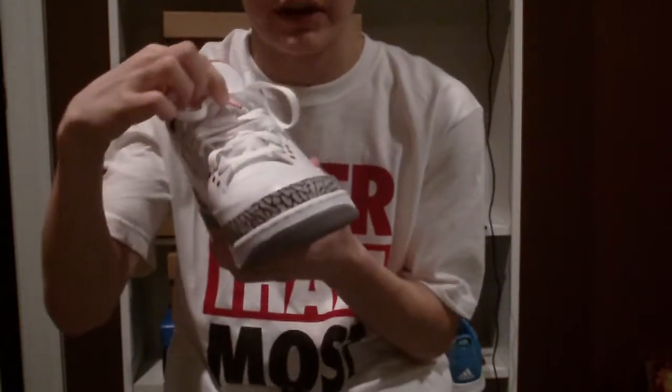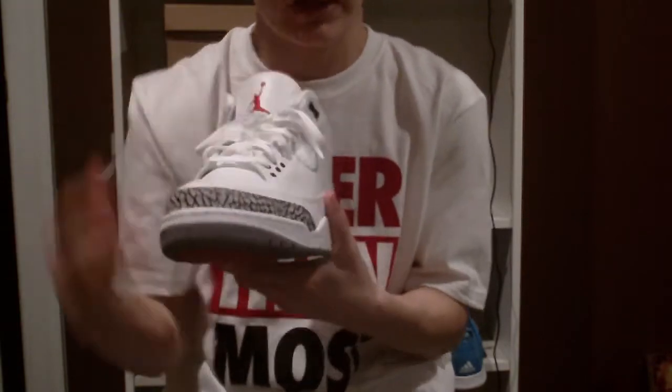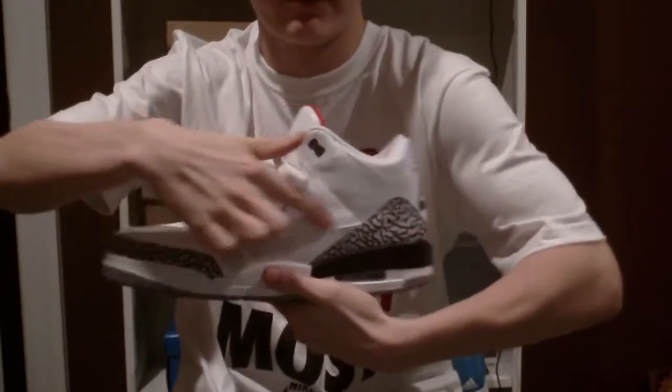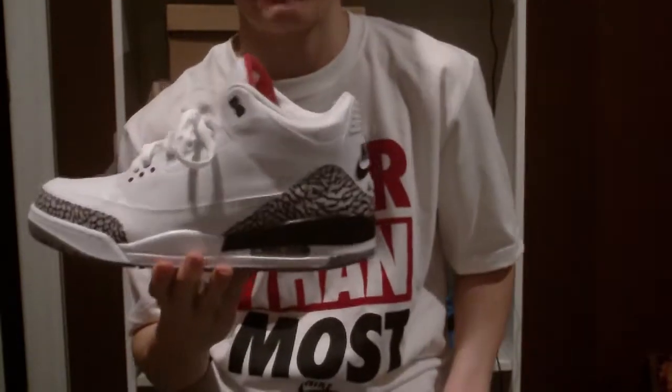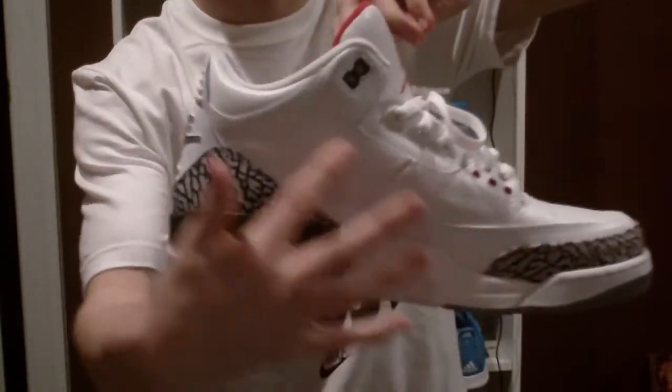You've got your clean white laces. You've got a really smooth leather running from the toe box through the upper front panels and mid panels, going pretty much all up the shoe.